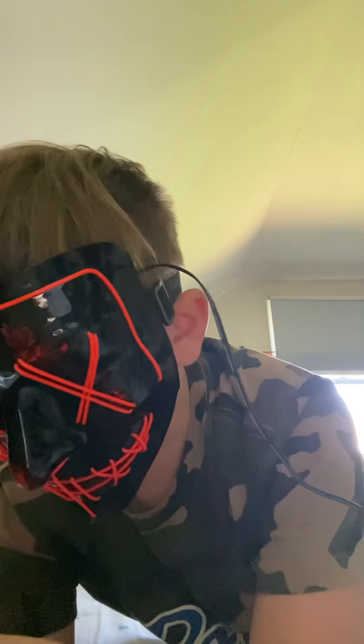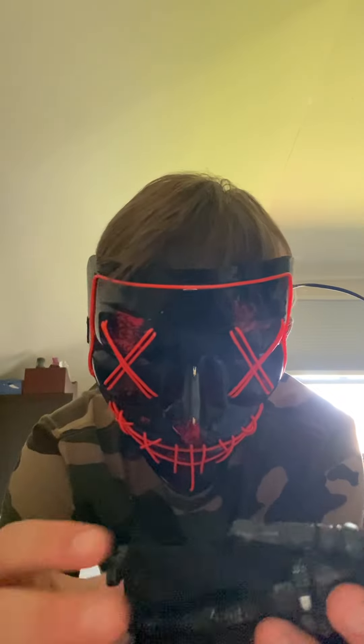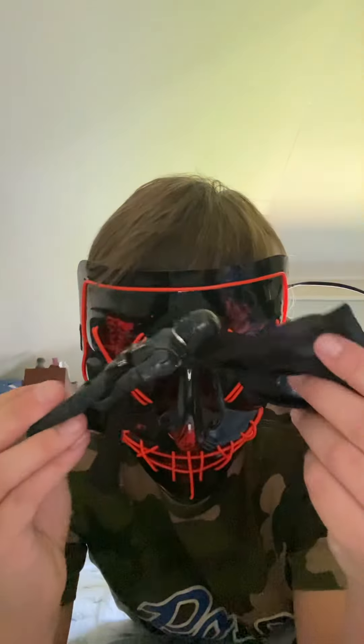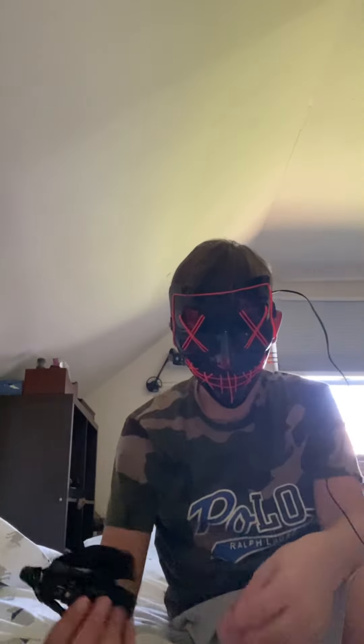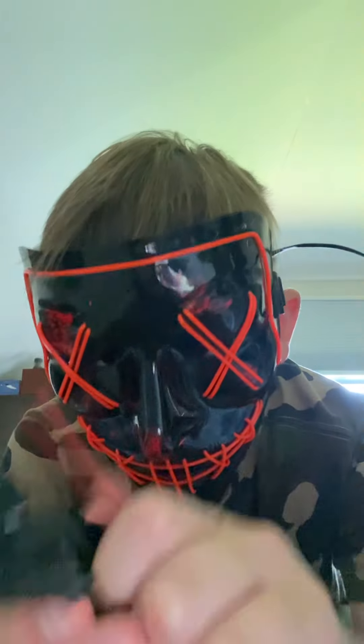Now moving on to Darth Vader. The one thing that's different from the others is that he has actual cloth for his outfit, which I wish they had done with Han Solo as well. And here's his lightsaber.